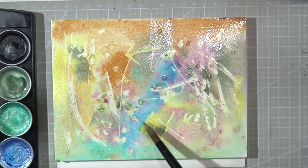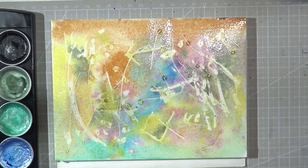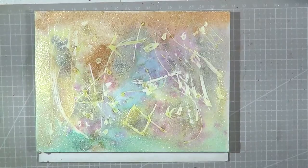I also tried out some of the new metallic watercolor paints that I bought two months ago, I think, in this painting.